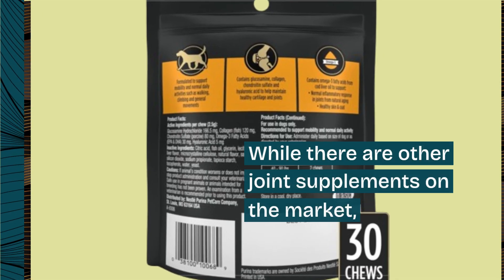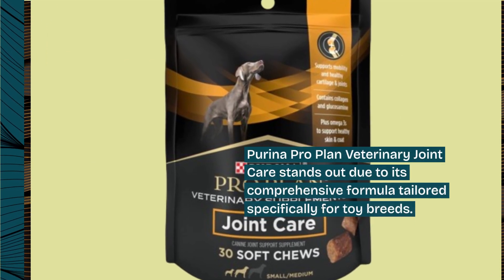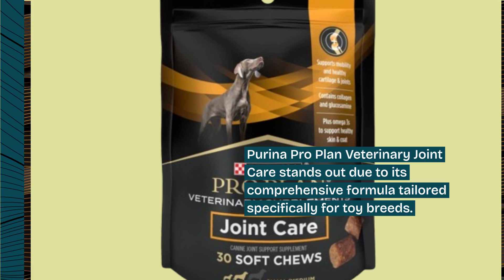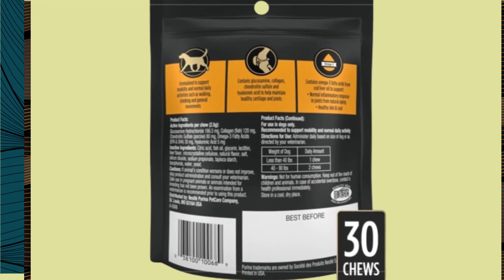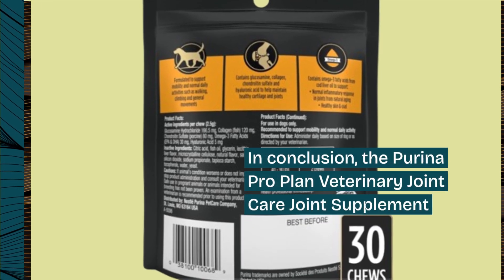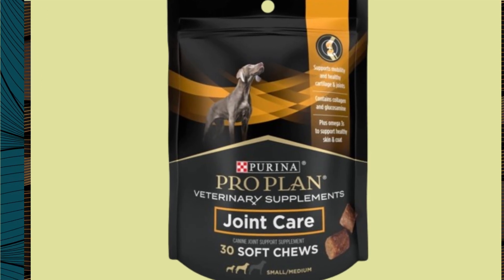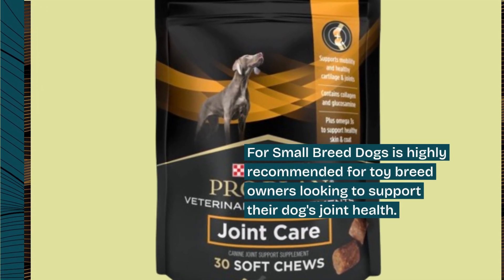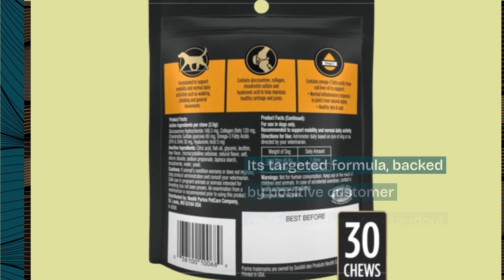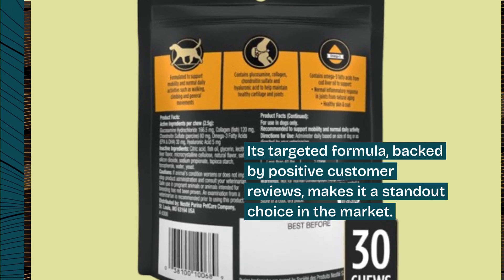While there are other joint supplements on the market, Purina ProPlan Veterinary Joint Care stands out due to its comprehensive formula tailored specifically for toy breeds. In conclusion, the Purina ProPlan Veterinary Joint Care Joint Supplement for small breed dogs is highly recommended for toy breed owners looking to support their dog's joint health. Its targeted formula, backed by positive customer reviews, makes it a standout choice in the market.